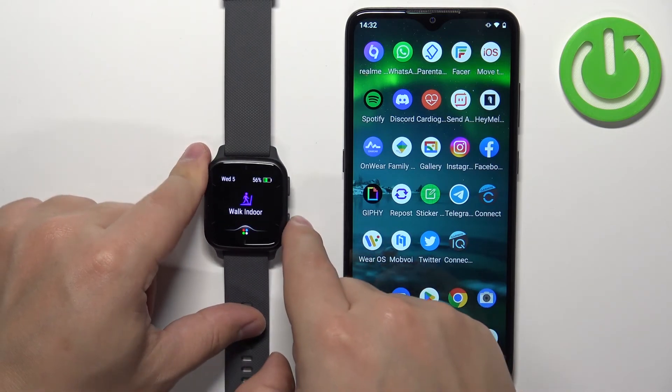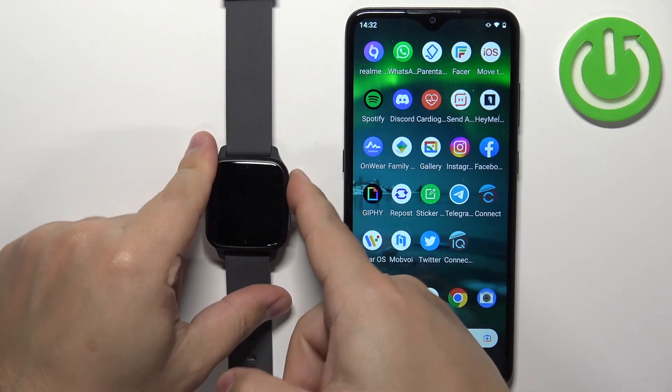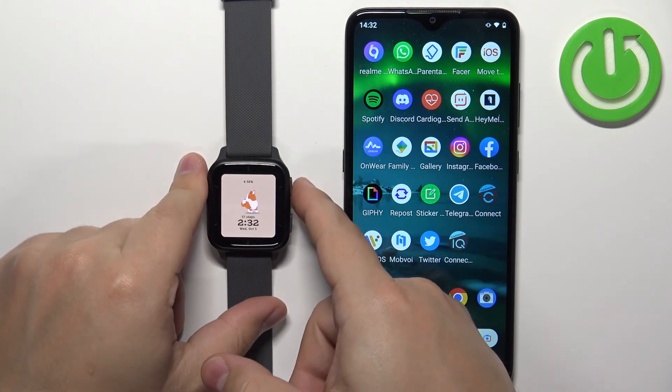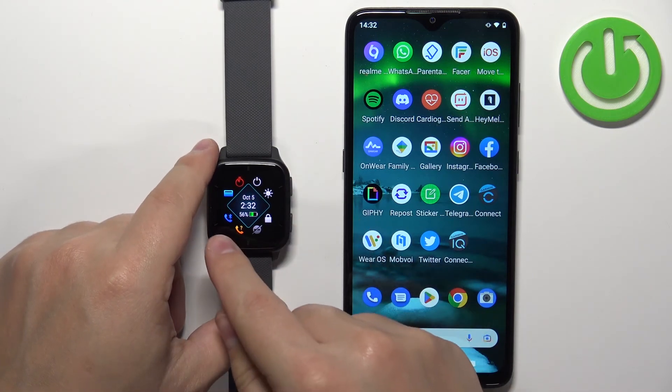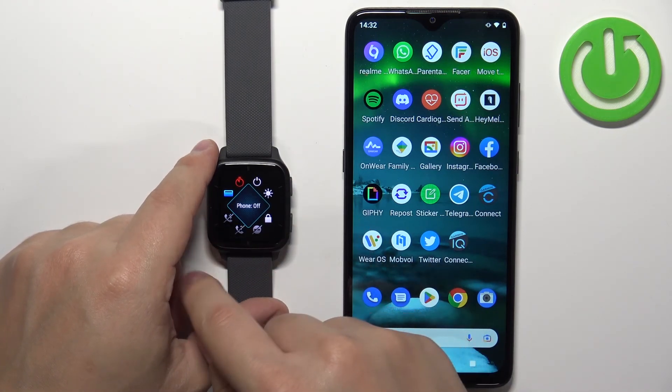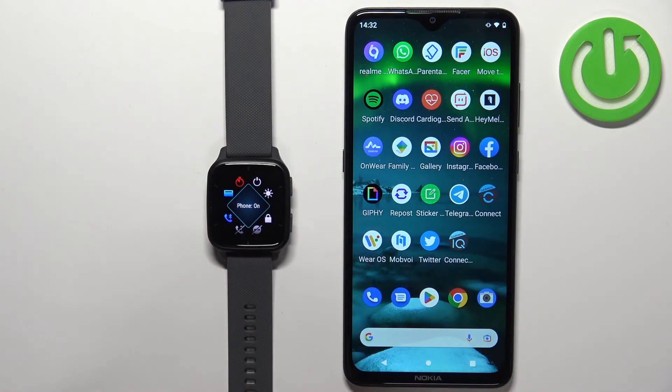So that's how you install applications. Sometimes the installation doesn't work — you can try repeating the install, or you can open the controls menu on your watch by pressing and holding the upper button, then tap the disconnect icon to disconnect the watch from the phone, and tap it again to reconnect. Sometimes when you reconnect the watch to the phone, it fixes the problem.